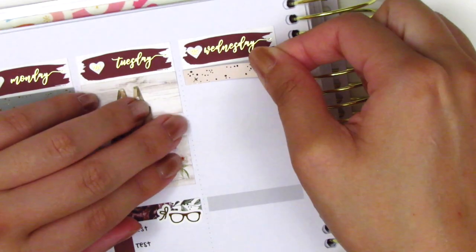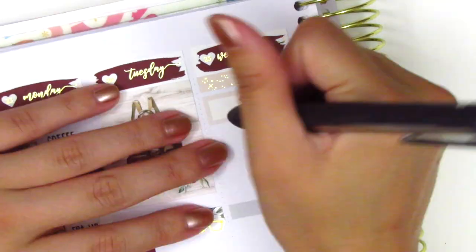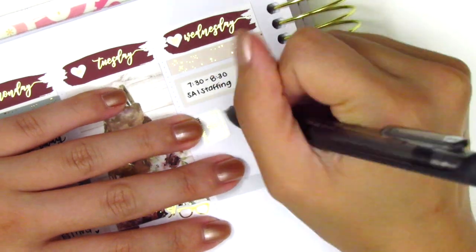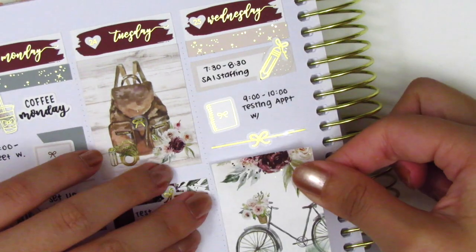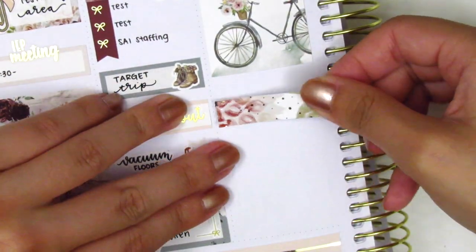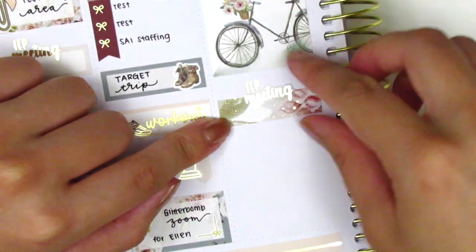On Wednesday, the first thing I do is place down a foiled header at the very top, then I used a quarter box and layered a pencil sticker from Samantha May Sticks over a gold foiled circle icon that came in the kit to mark a morning meeting. I then had a testing appointment with a student, which I marked using a gold foiled notebook sticker I think is from Artbox stickers, and then I placed down a bow divider from Samantha May Sticks. I placed down that gorgeous full box with the bicycle — definitely one of my favorite boxes — and used the remainder of the bottom washi I had cut off earlier to create a little box to mark my IEP meeting that afternoon. Again, the IEP script sticker is from Hazel sticker.